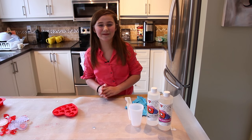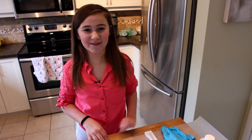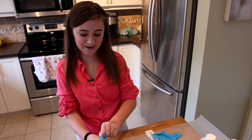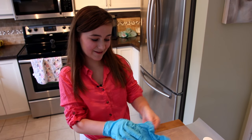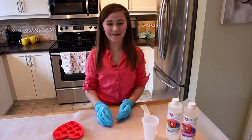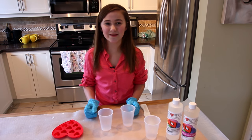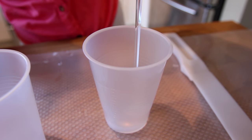So now it's time to pour and mix the art resin. First I'm going to put on my gloves because I don't want to get art resin all over my hands. The art resin is very, very sticky. So now I'm going to take two cups and mix equal amounts of resin and hardener into each cup.